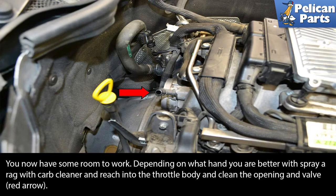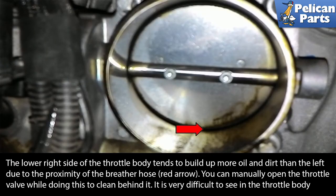Take a rag and spray it with some carb cleaner and reach into the throttle body and clean the opening and the valve, red arrow. The lower right side of the throttle body tends to build up more oil and dirt than the left side due to the proximity of the breather hose, red arrow. You can manually open the throttle valve while doing this to clean behind it.